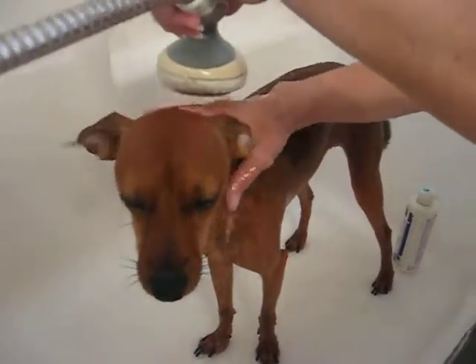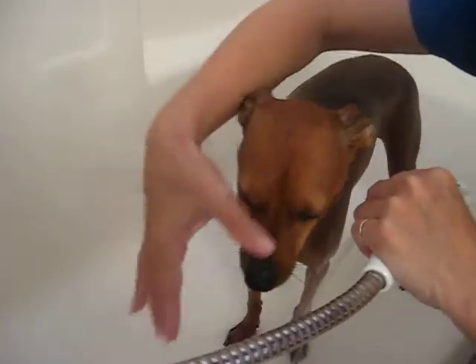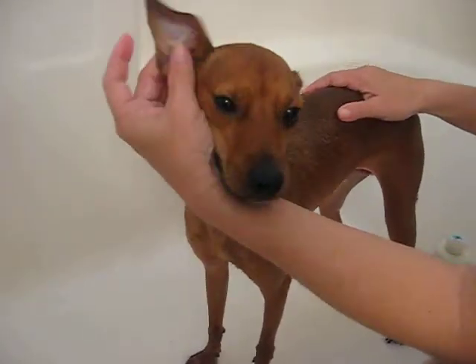For the ears, you want to avoid getting anything into them. You want to be able to wash the head. You can put cotton balls in the ears — just remove them after.